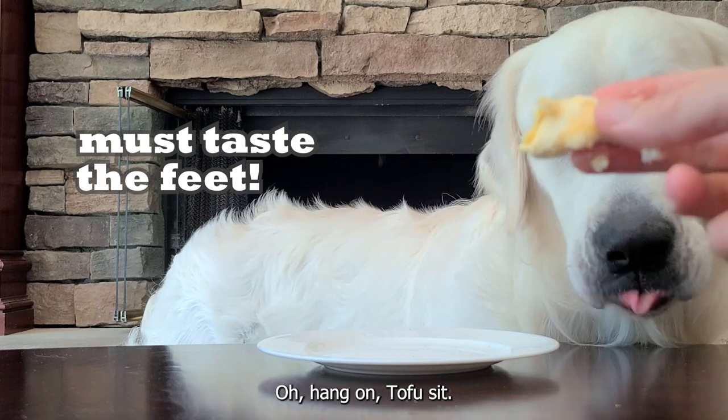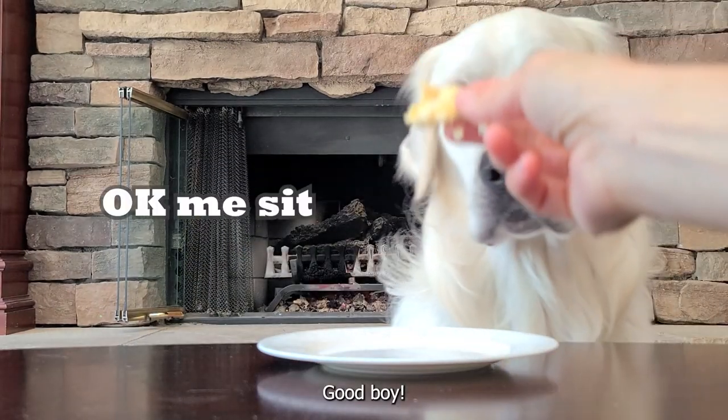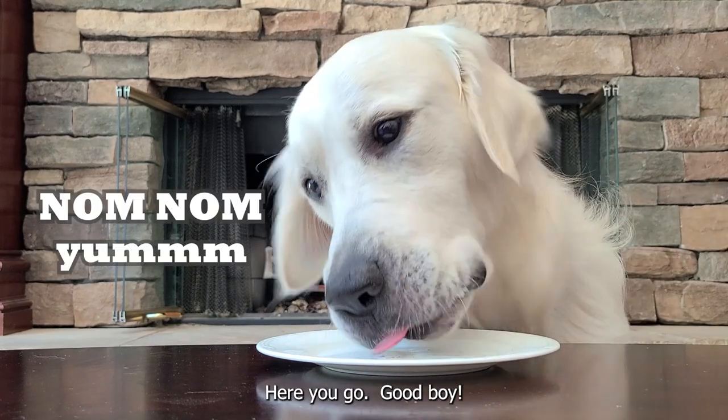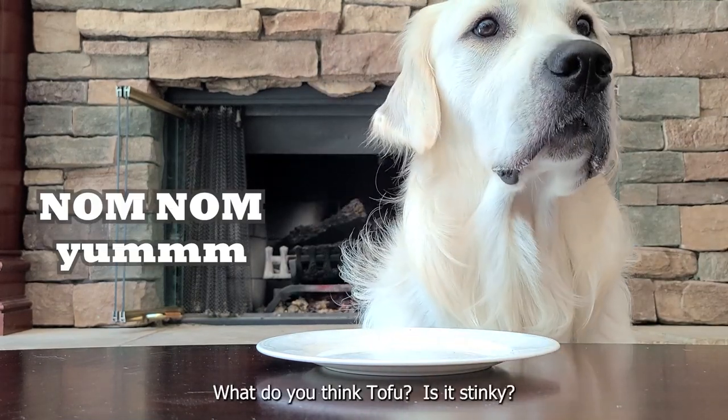Hang on. Tofu, sit. Good boy. There you go. Good boy. What do you think, Tofu? Is it stinky?